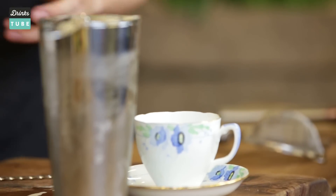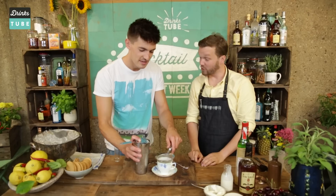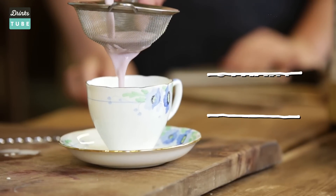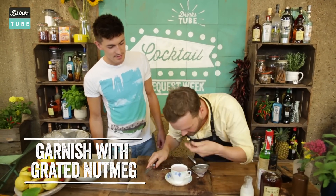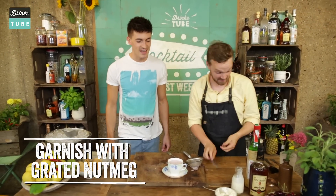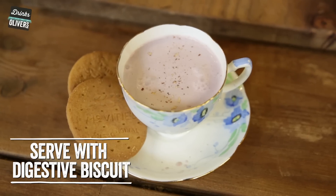We're going to strain this into a teacup, and also put it through a fine strainer to get rid of all those little lumps of ice. Never had a cocktail in a teacup? First time for everything. Oh, that looks so good! So we need to garnish this drink — just a little dusting of nutmeg over the top, so when you come in you get this lovely nutmeg-y aroma. And then, with a biscuit — of course, what would a cheesecake be without a digestive? Nothing more British than that.